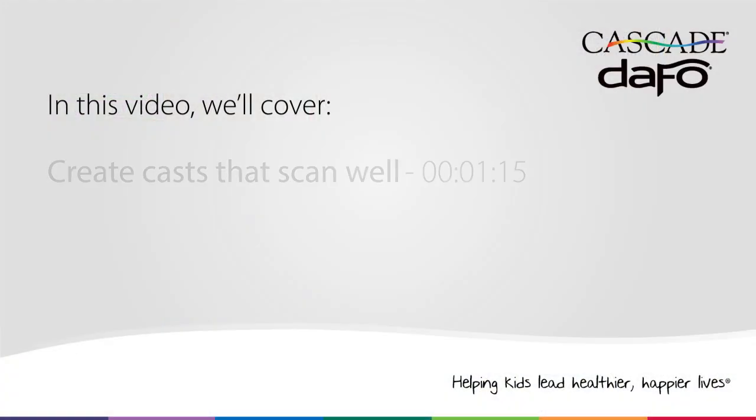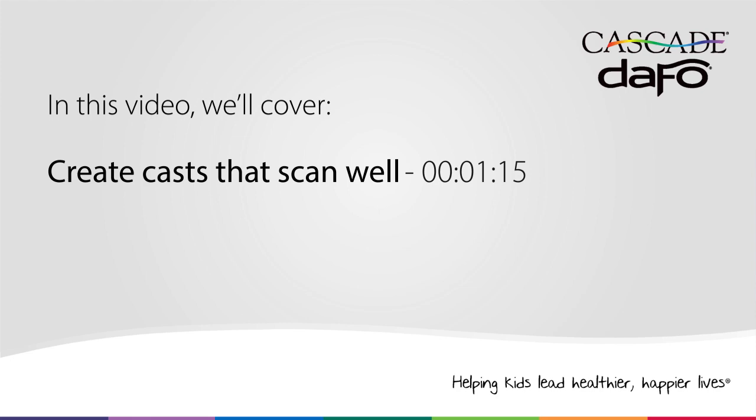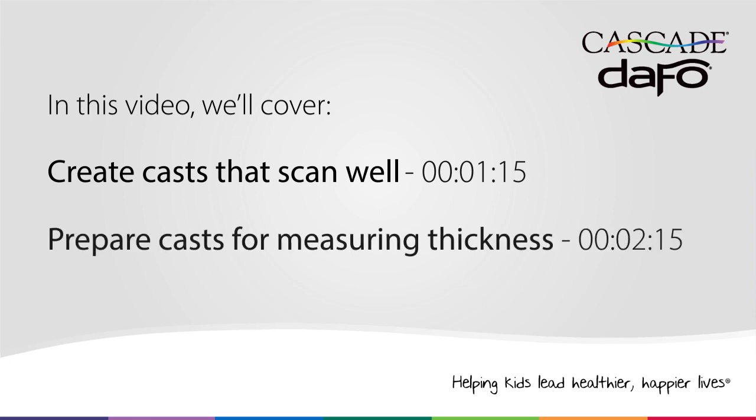Hi, I'm Micah. I'm the Digital Mall Application Supervisor here at Cascade DAPO. In this video, you'll learn what makes a cast suitable for scanning and how to prepare your casts for measuring thickness.